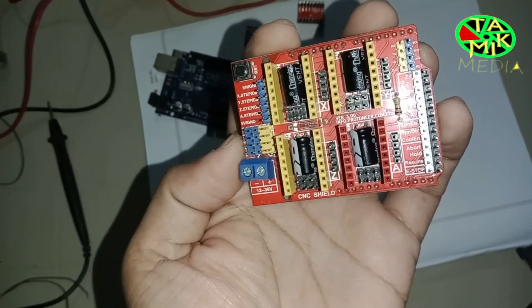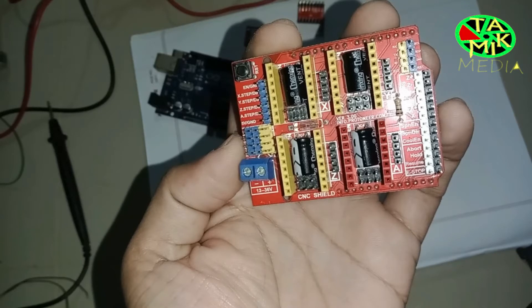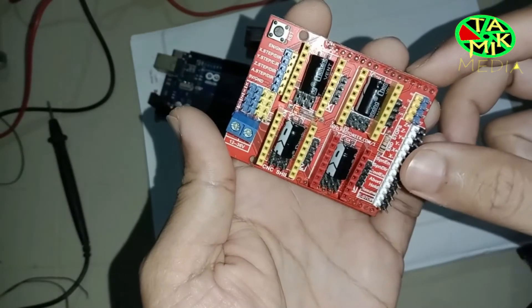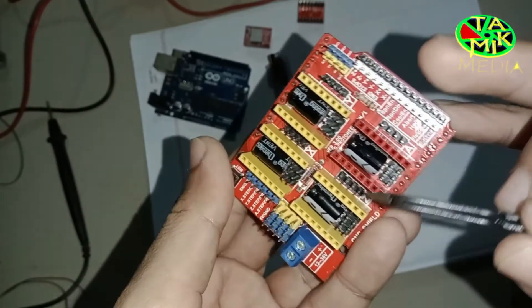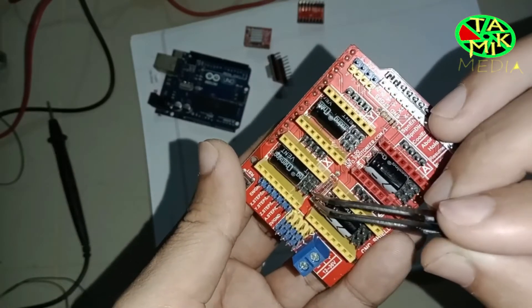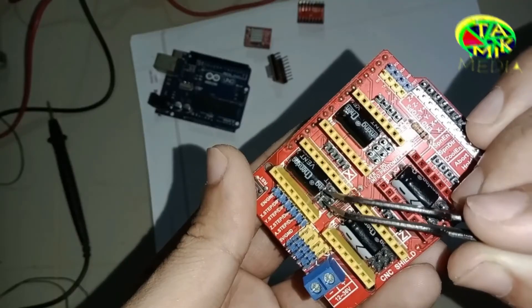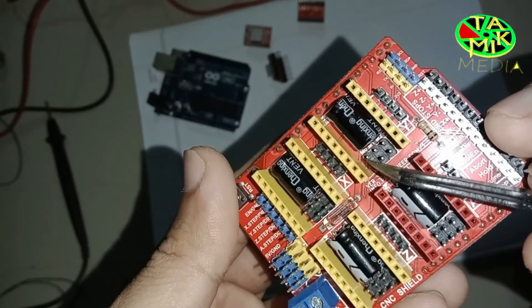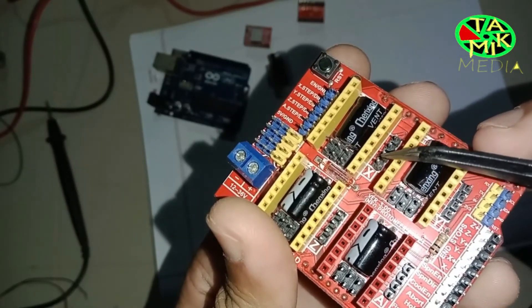Now let's learn about the CNC shield v3.0. You can use an open source firmware like GRBL that turns G-code commands into stepper signals. I've shown how to upload GRBL in my previous video and I'll provide the link here as well. These pins are for the stepper motors on the X, Y, Z, and A axis. These male pins are for controlling micro-steps — how many jumpers you use here determines the step mode. If you use 3 jumpers the motor will rotate with the most micro-steps, so the RPM will decrease but you will get higher torque.